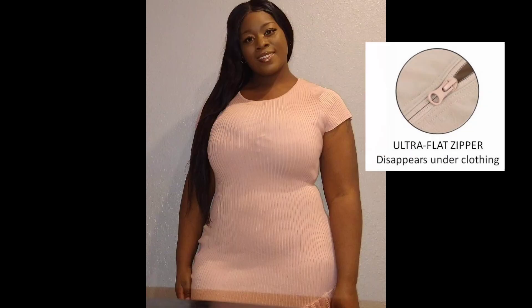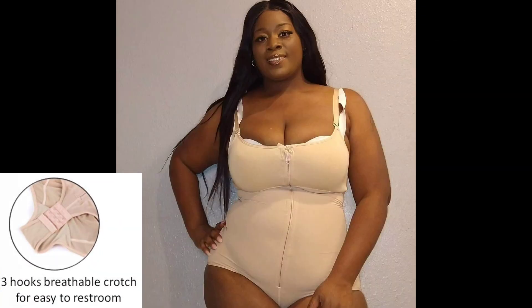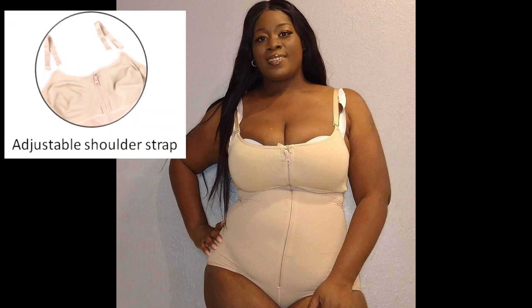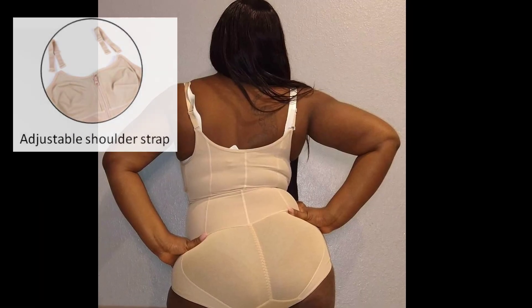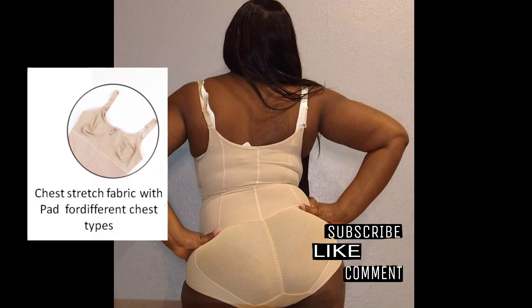If you haven't already done so, please make sure you follow me on Instagram at lady_glow_official. Once again, this item looks really good under your clothing with the invisible zipper. It also has a crotch buckle that allows you to use the restroom easily, adjustable straps, a natural butt lift with no padding, and it's very comfortable. Comment down below and please like this video — until next time, I'll see you again.